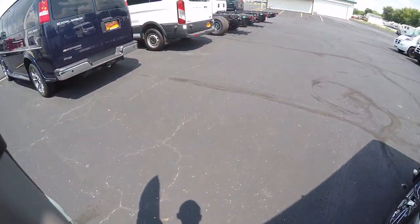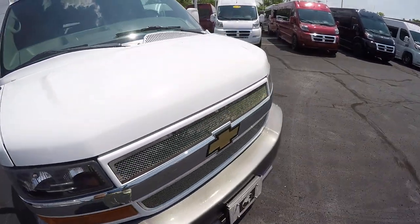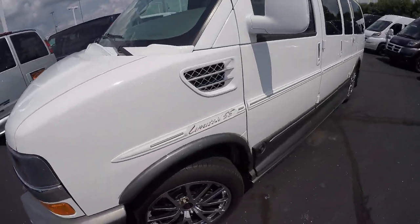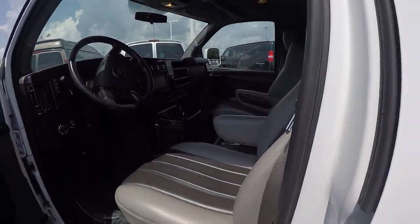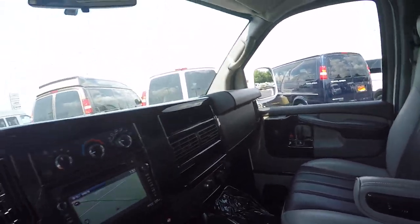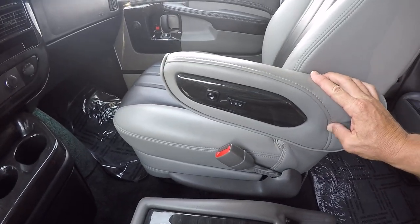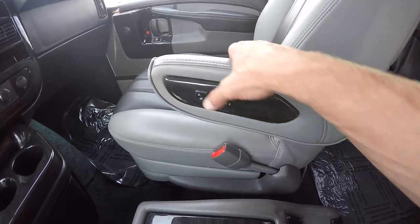Let me jump up in the front here and go over all the amenities. Just look at the hood — no rock chips whatsoever; this thing has been garage kept. We actually purchased this van from an older gentleman who's no longer able to drive, so it's been babied — it really has. Even the front seats look like they've never been sat in. Speaking of front seats, same nice two-tone chairs as in the back, eight-way adjustable with power lumbar and heat.